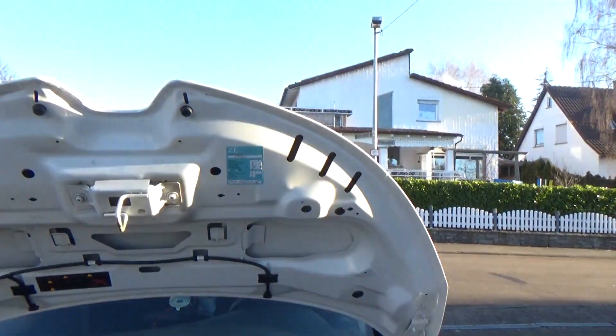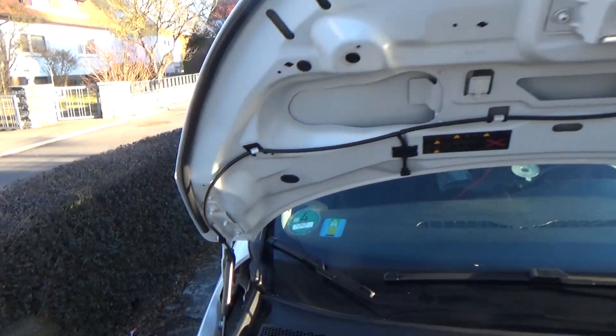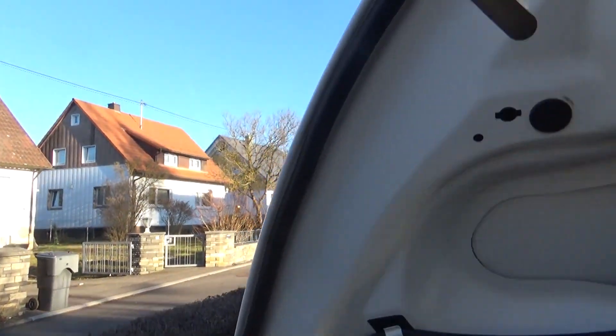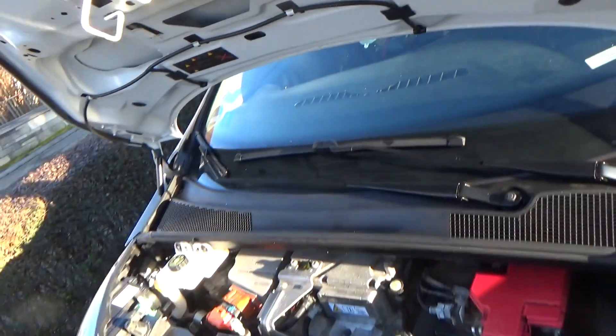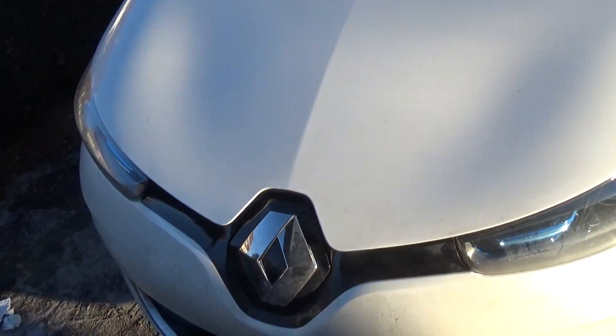Now I put the rubber all around the edge here. The corners were a little bit tricky but it was possible. And now if I close it, it sounds different — boom — it's not that metallic sound anymore, it's way better.